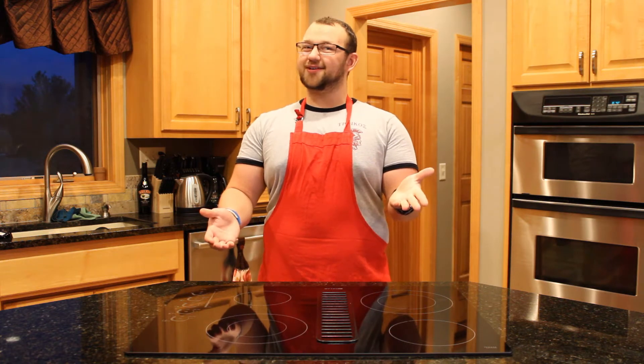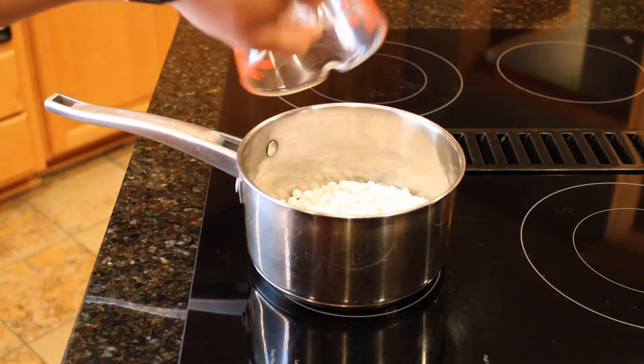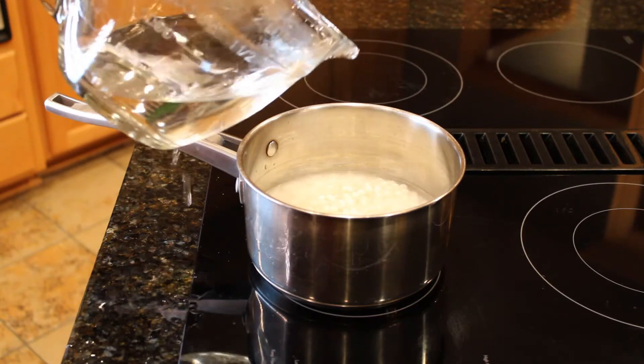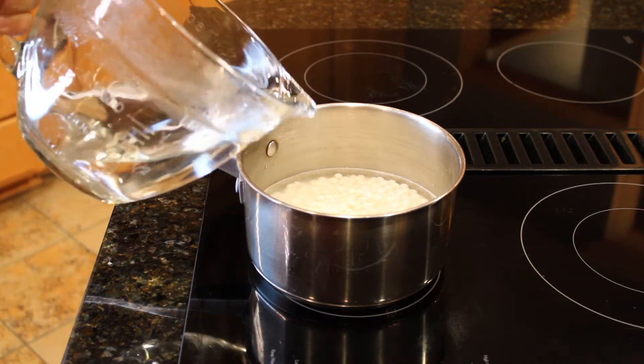To start off this recipe, we will pour around a cup and a half of tapioca pearls, also known as boba, into a pot. We will also add around four to six cups of water — and oh my gosh, what kind of pouring is that? Anyway, with that embarrassment aside, we can finish pouring our water.